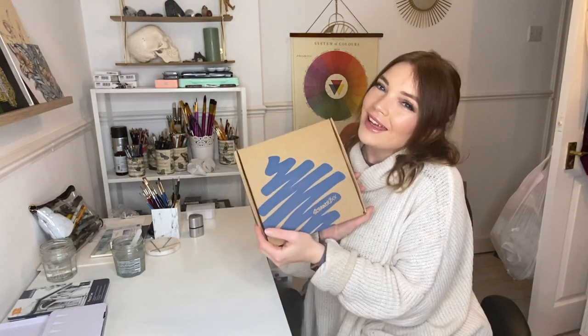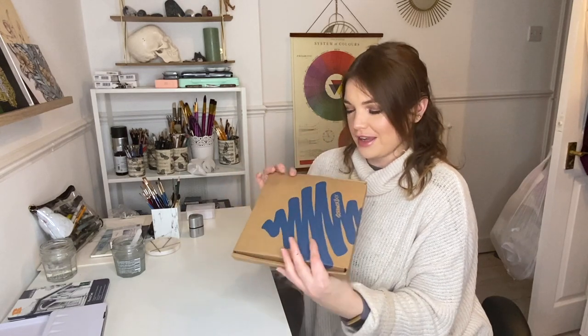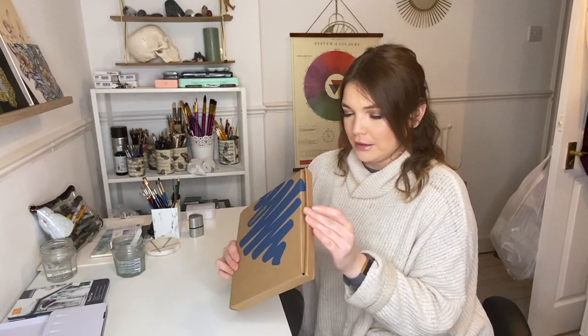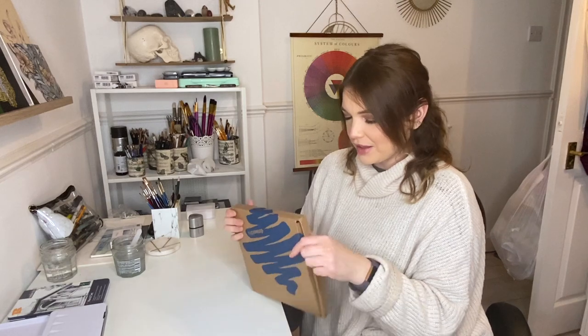Hi everyone, welcome back to my YouTube channel! Today we have a really exciting video — it's a Scrawlr Box unboxing. I cannot wait, I'm so excited. This one's chunky — she's chunky! What's in there? The dogs tried to get in there maybe, but I can't see any tooth marks.